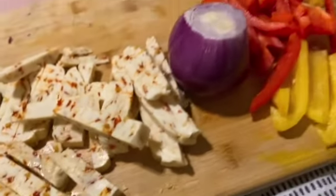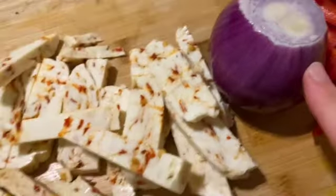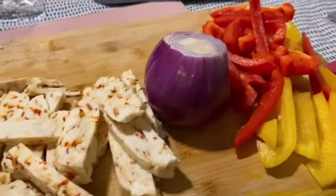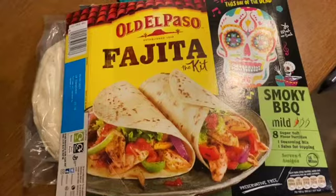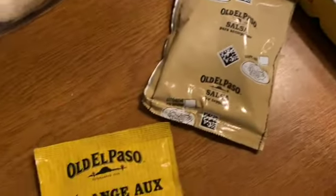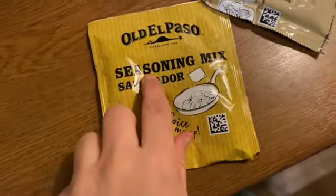Hi guys, welcome to Vlogmas! I'm currently in the process of making fajitas — we've got some peppers and onion which I need to chop, and this is chili halloumi. I hope it's not too spicy. I haven't filmed anything today because it's been a write-off, although I did go to work. This is the fajita kit: smoky barbecue, nice and mild. We've got tortillas, salsa, and Mexican seasoning mix.